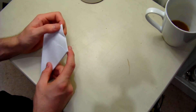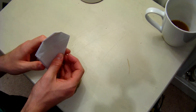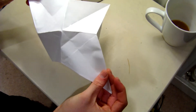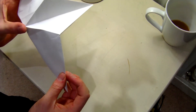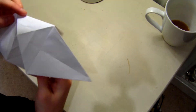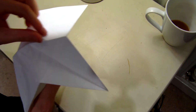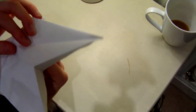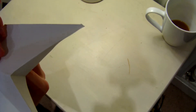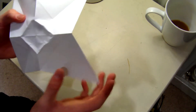Unfold that, and you pull it out like that — so it's a bit like a flower. Then you have to sort of make these square bits — actually make a square. Make them more prominent. There we go, it looks a little bit rough but so did his, so I'm assuming it's supposed to look like that.